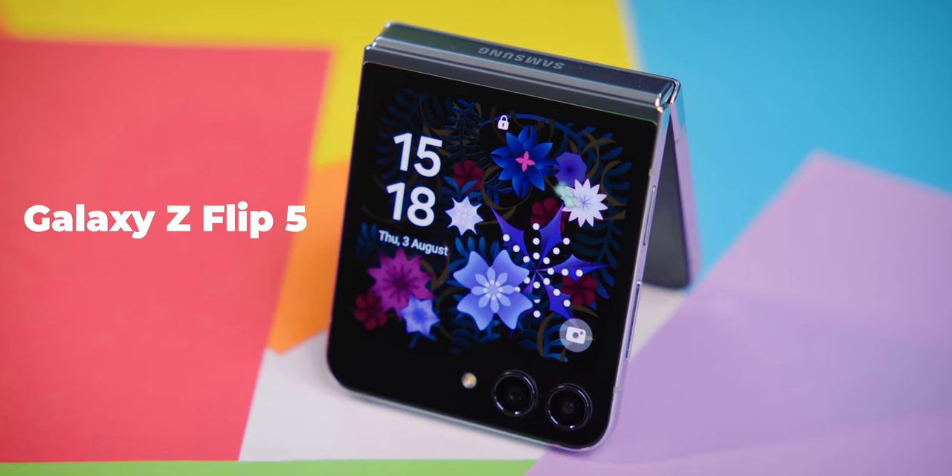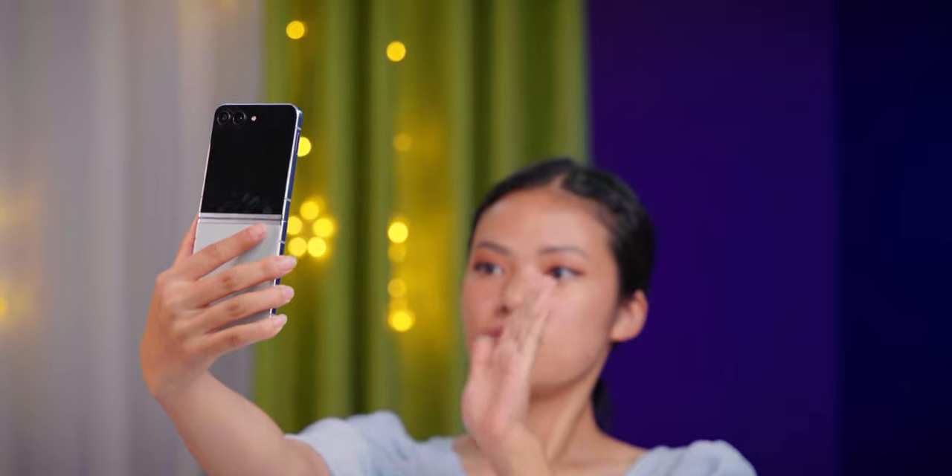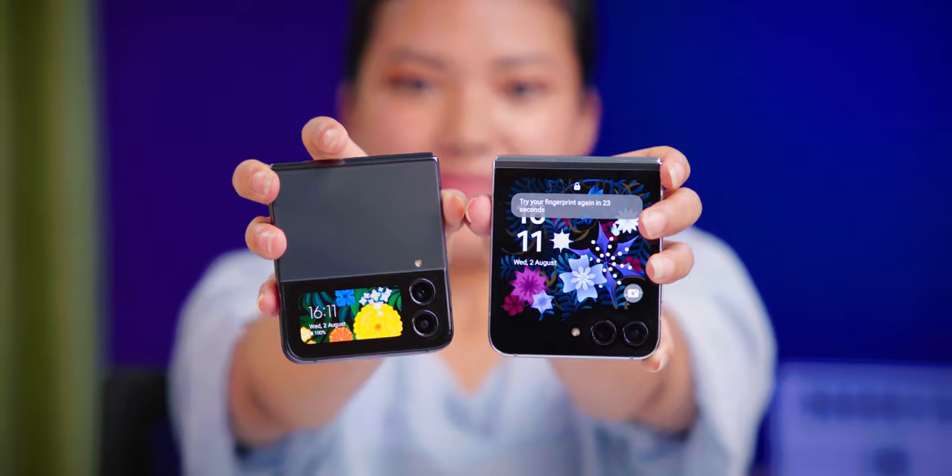This is the best launch of Galaxy Z Flip 5, which means you can flex your Galaxy Z Flip 5. How many new upgrades does the Galaxy Z Flip 5 have compared to last year's Galaxy Z Flip 4? Let's find out in this video.